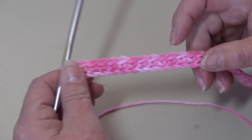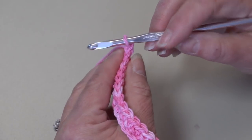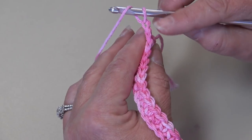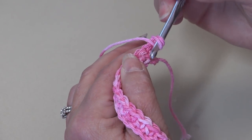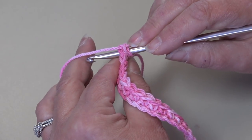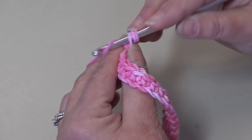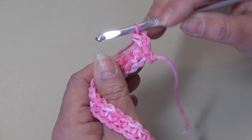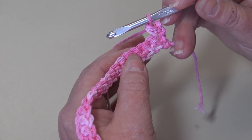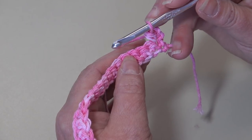At the end of row one you should have a total of 26 single crochet. You started in the second chain from hook and worked one single crochet in each chain across, so one less stitch than your starting chain. Now we're going to start row two. You're going to chain one and turn your work. This beginning chain one does not count as a stitch. Yarn over, skip that chain one, and go into the very first single crochet stitch of the row and work a half double crochet — yarn over, pull through, three loops on hook, yarn over and pull through all three loops.